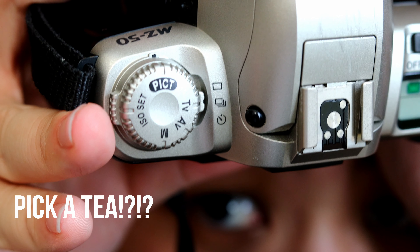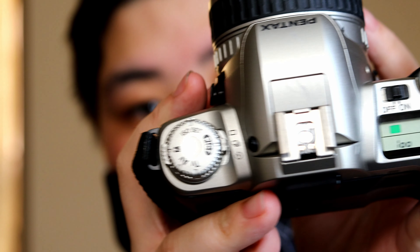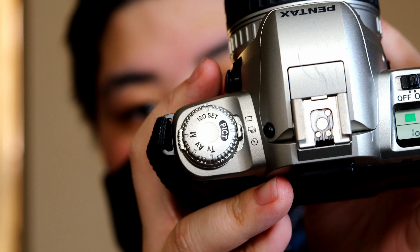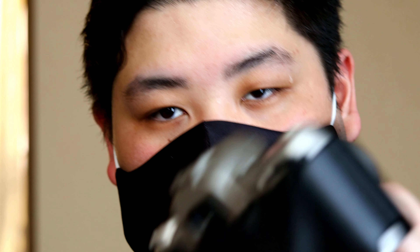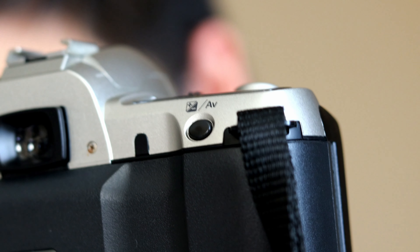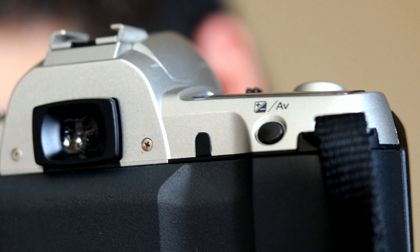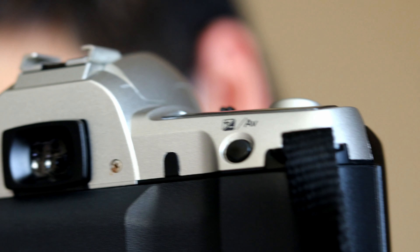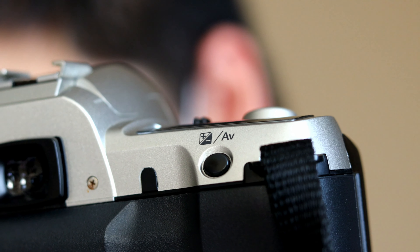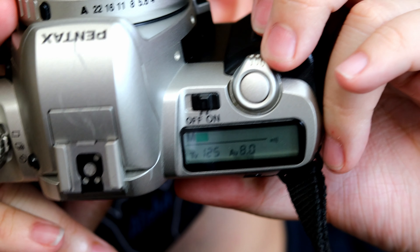When you load the film, don't forget your ISO settings, which are right here. On the back there's a black button — that's the AV button — and those plus and minus symbols control your exposure compensation.